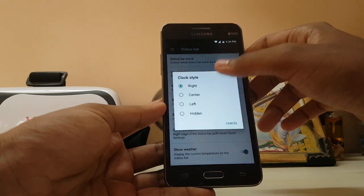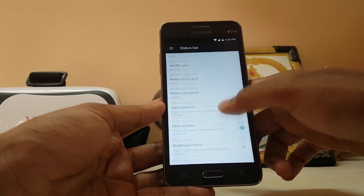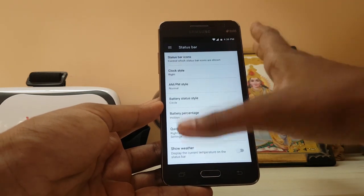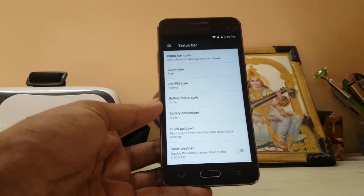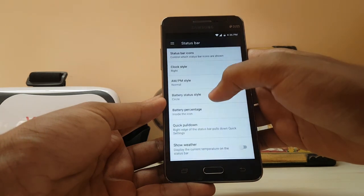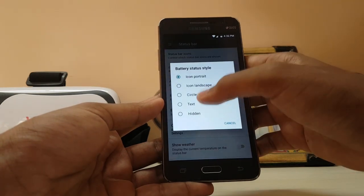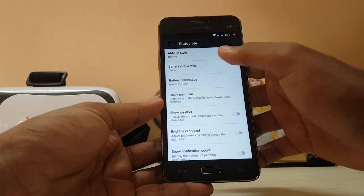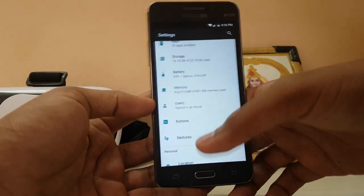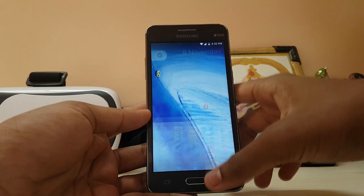AM/PM works, clock style left/right/center works, everything works. But if you go to status bar icons — that still works too. Battery percentage next to the icon works, inside the icon works — that's cool. But battery status style doesn't work. There's no circle like the older CyanogenMod versions. And it still doesn't have a theme center — I don't know why CyanogenMod is still holding back the theme engine, which is the Holy Grail of Android.